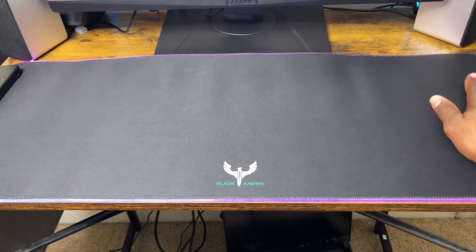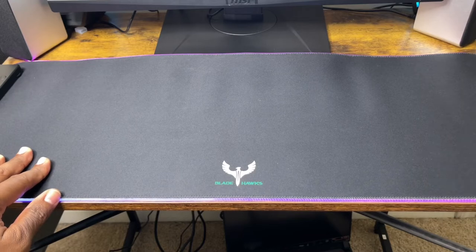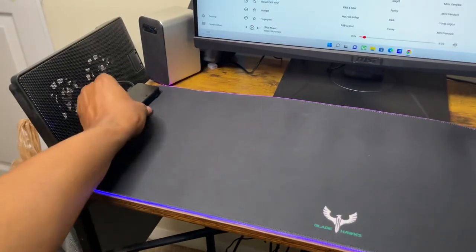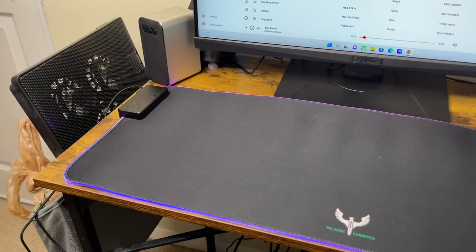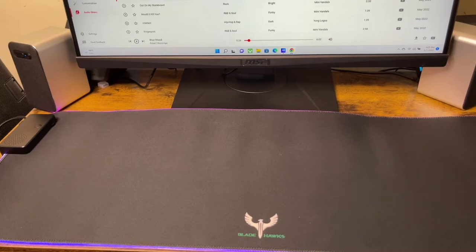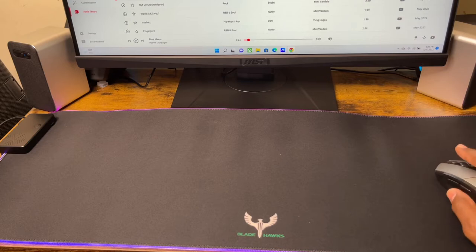It feels very nice, a nice material, and it's waterproof. I can't wait to test it out to see if it's really waterproof. It's got a speaker right here, as it says, and it's got volume control right there. So let me test the speaker — let me hear how it sounds. I got it connected to my laptop, I'm just going to select a tune on YouTube Studio and click one.